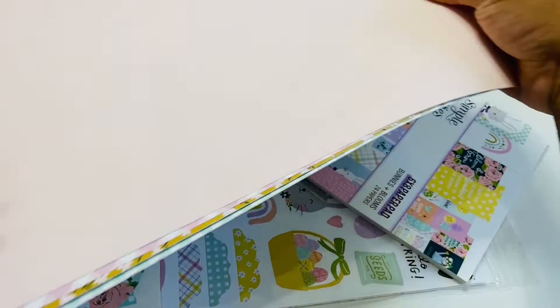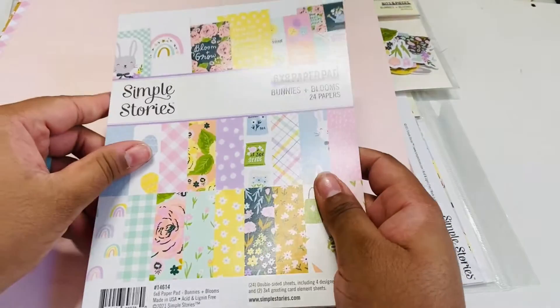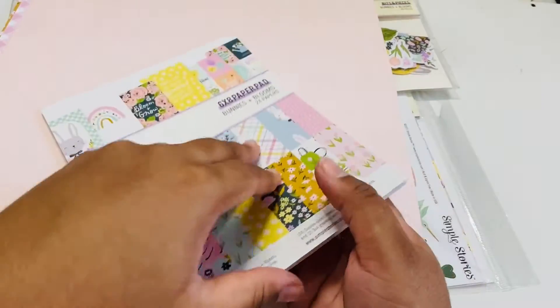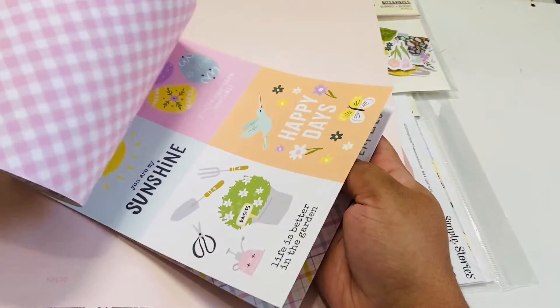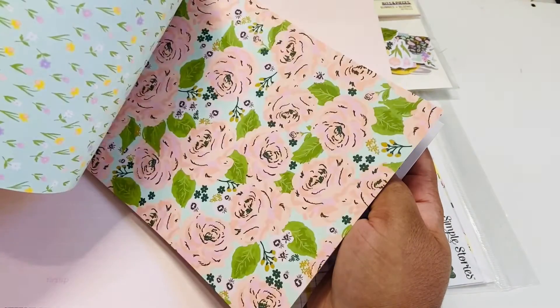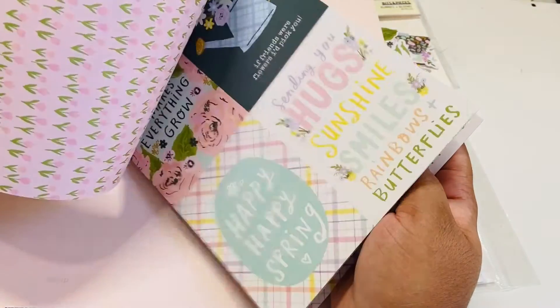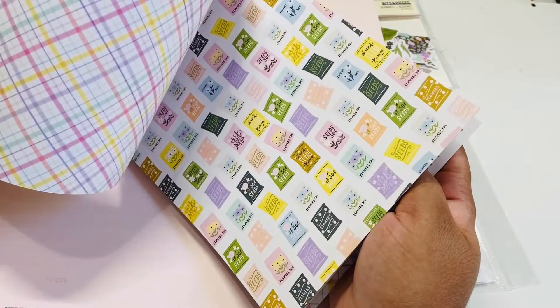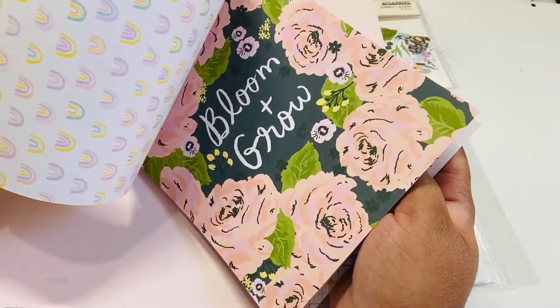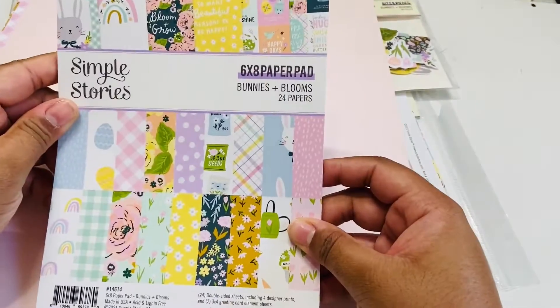I must have ordered the collection kit and then a few extra pages. So here is the six by eight paper pad. This collection was just too pretty to pass up — there are journaling cards, you can see all of the florals, and it's double-sided. I absolutely love it. I'd already picked up a collection I thought I was going to use for spring and Easter, but when I saw this I was like, oh no. So this is the six by eight paper pad.